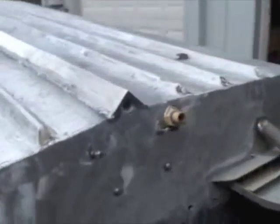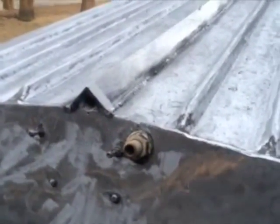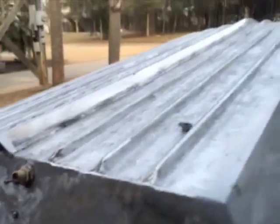There it is — you can see the welds where I've notched it, and then the weld continuous all the way down the seam. Here at the back I'll put a plate, fill that in, and put a hole in it for a plug.